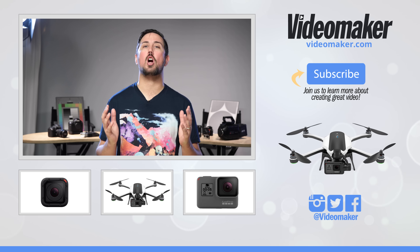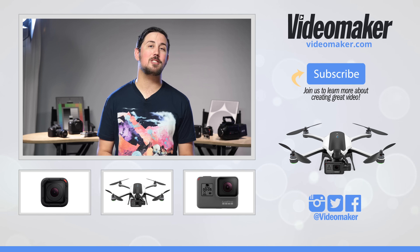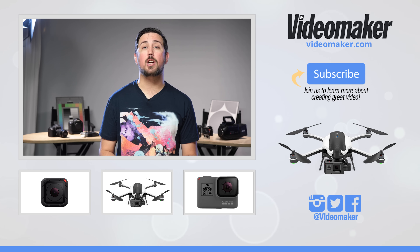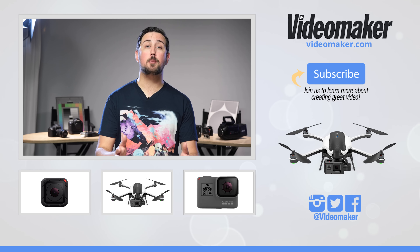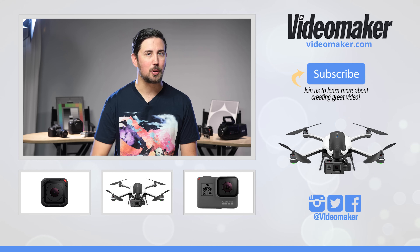That's our first and second impressions of Karma by GoPro. If you'd like to buy one or get on a list to buy one and help support us make videos like these, there'll be a link in the description, as well as links for the Hero 5 Session and the Hero 5 Black. As always, like, share, and comment — we want to know what you think. We will have a review up for Karma shortly. I've been Chris from Videomaker, and until next time, keep doing the hard work that you do.